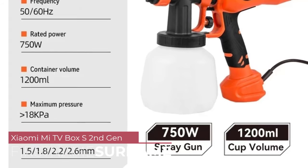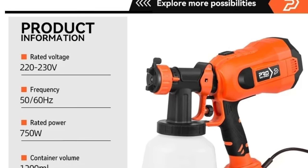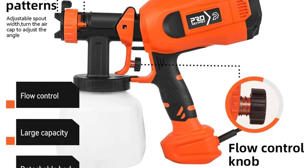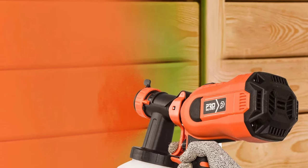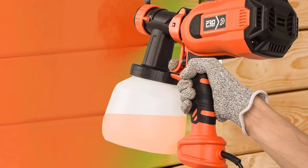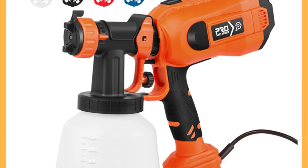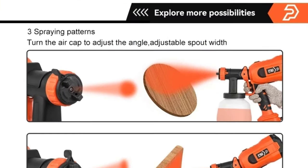Number 1: ProStormer PSA SG1000 Paint Spray Gun. One of the standout features of the PSA SG1000 is its powerful electric motor, boasting a no-load speed of 30,000 rpm. This ensures smooth and consistent paint application, allowing users to achieve professional quality results with minimal effort. Whether you're painting walls, furniture, or other surfaces, this spray gun delivers excellent coverage and finish. The HVLP (high-volume low-pressure) technology employed by the PSA SG1000 enhances efficiency and reduces overspray, resulting in less wasted paint and a cleaner working environment. Combined with a nozzle diameter of 2.6mm, this spray gun provides precise control over paint flow, allowing users to achieve the desired level of coverage and texture with ease.